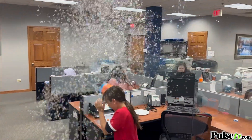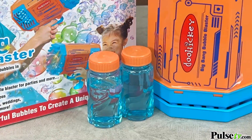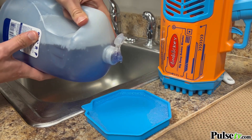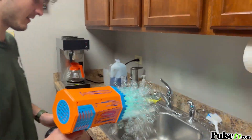Now as an added bonus they've included two of Doohickey's special bubble mix. And when you run out, not to worry because you could use any standard bubble mix. And for added fun you could even make your own using standard dish soap.